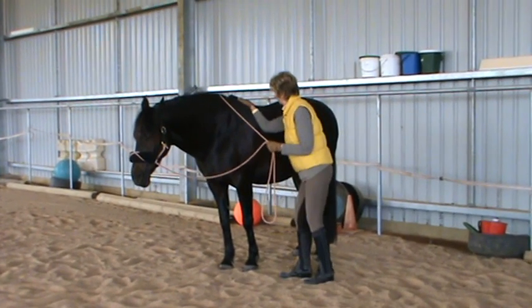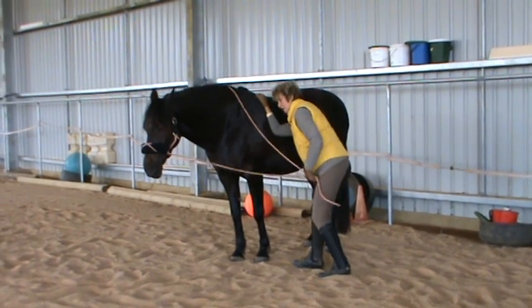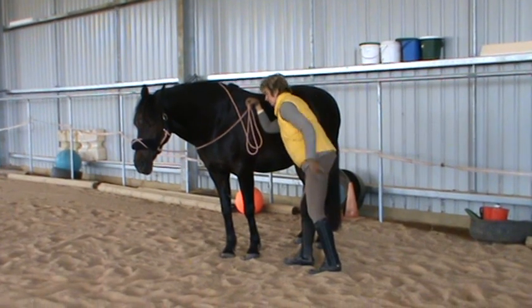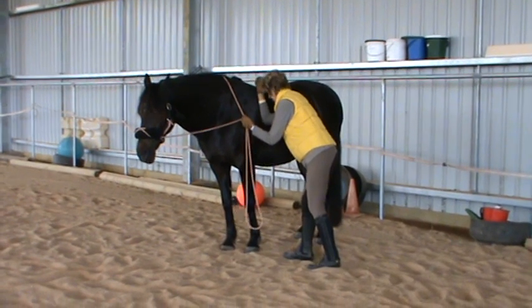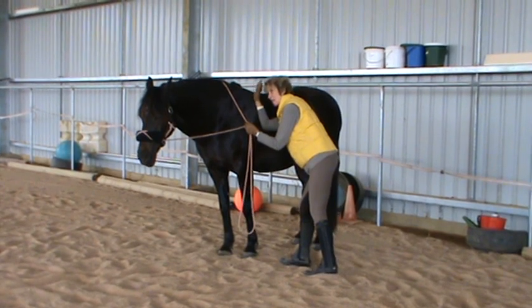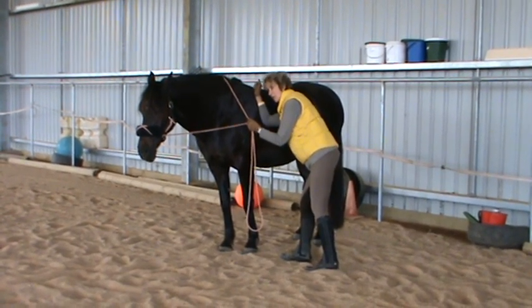So Parker, I slide down, I back my hips up, my back is free, my knees are soft, and I'm just leaning my body weight against them because of the posture, not because I'm pushing on them.